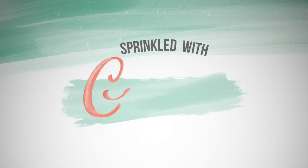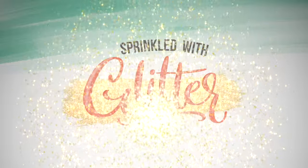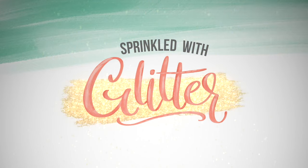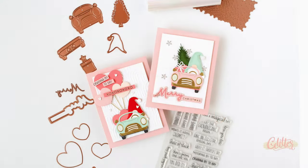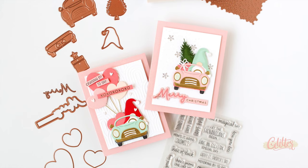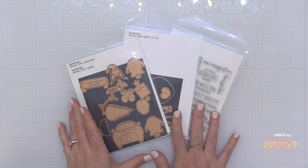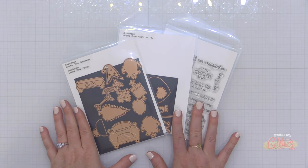Hey everyone, it's Carissa Wiley at sprinkledwithglitter.com. Thanks for joining me today. I am sharing two card projects for two different holidays, using a set from Spellbinders that was designed to create for different holidays. I love this idea.